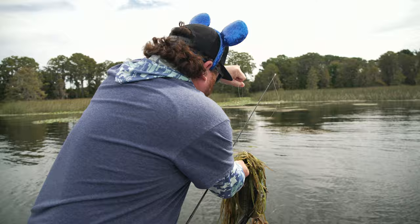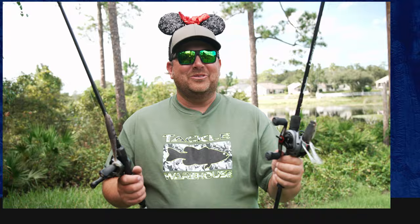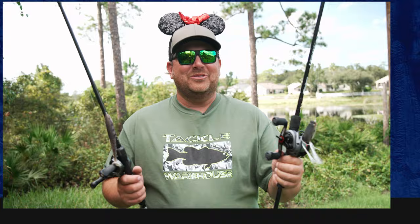That's the gear we used this week at Disney — I had a blast. Even the camera guys Daniel and Noel got to catch a lot of fish. If you haven't seen the vlog, go check it out. All this tackle is available at Tackle Warehouse.